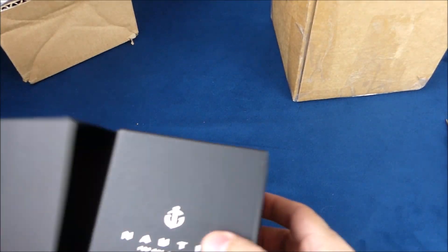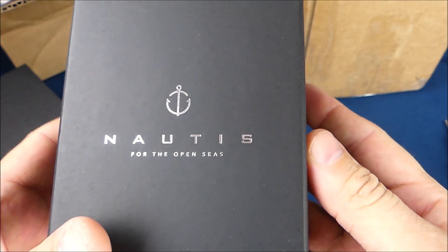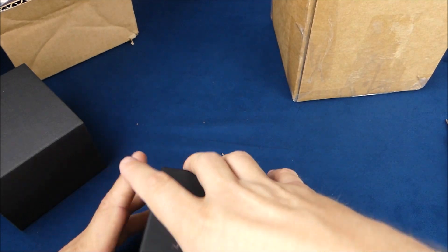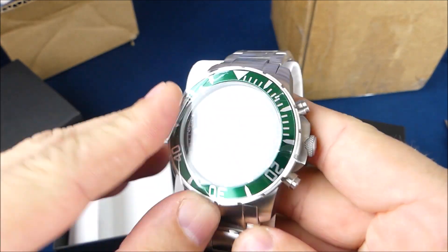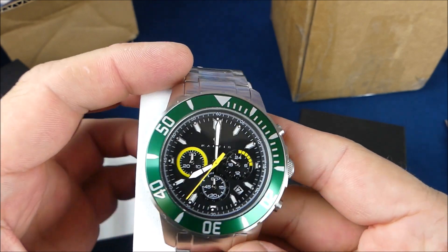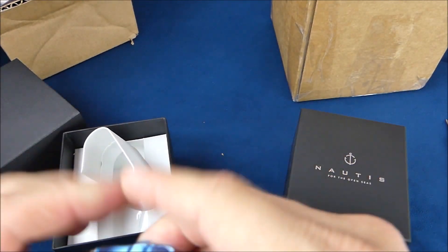Let's see what we got for Watch Gang Black this month. Looks like a Nautec — for the Open Seas. Oh yeah, I like that! Pull that off — really dig that green. It's actually a pretty heavy watch.